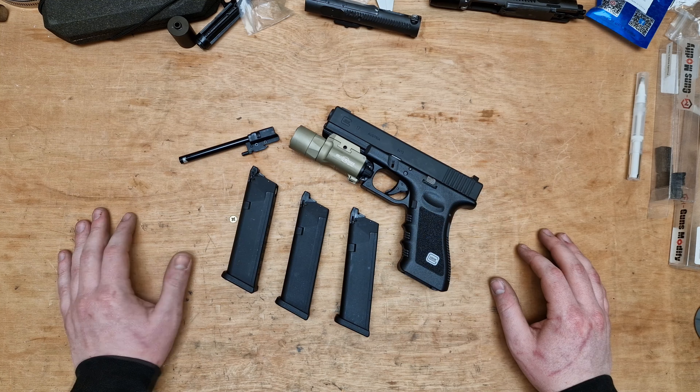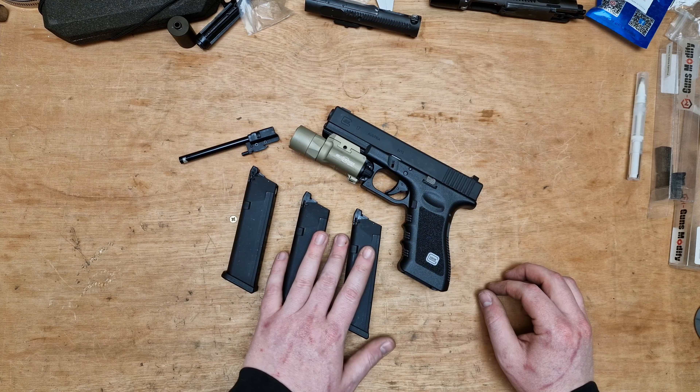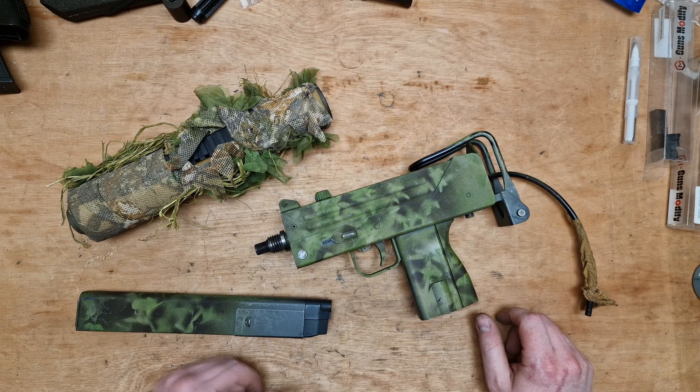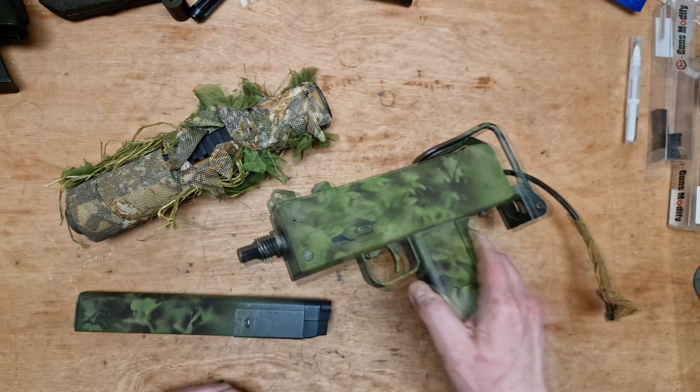So we're going to do a project overview video today. I'll get it on the bench and we'll take a look at what we're working with. You may recognise this — this is an HPA Mac 10.